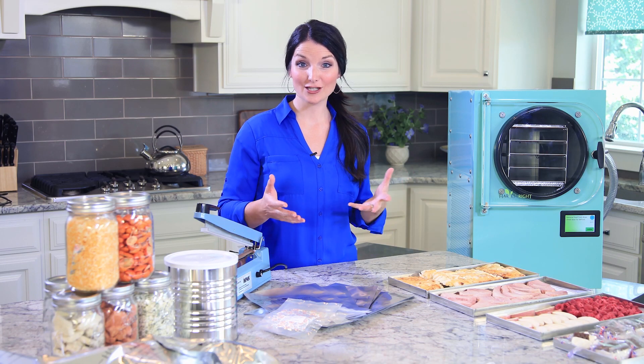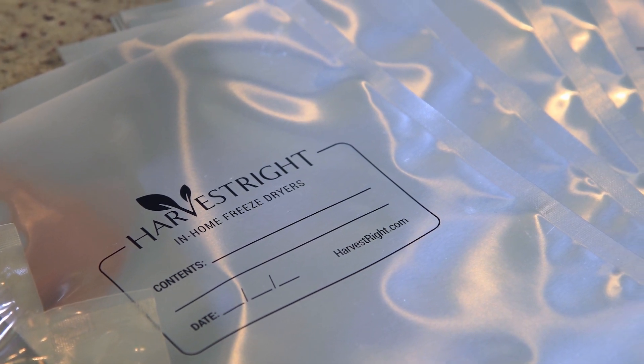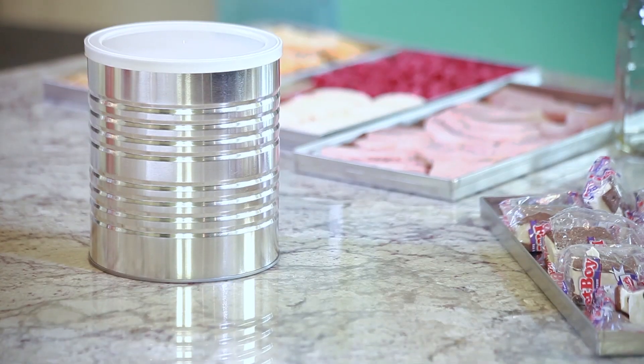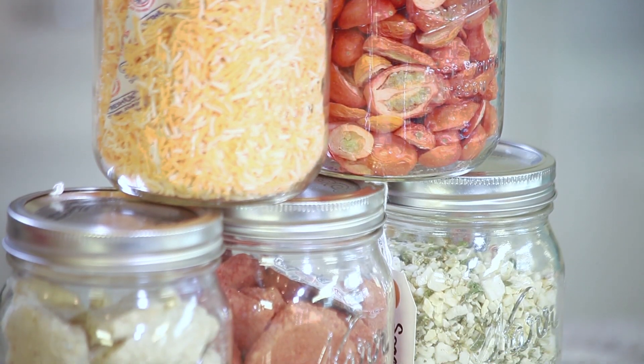There are three things that cause food to go bad: heat, water, and oxygen. The freeze-dryer takes all of the water out of the food while the food is still really cold. The way to take out all of the oxygen is to put the food in a mylar bag and add an oxygen absorber. You can also use number 10 cans or canning jars. All of these methods will preserve the food for many years to come.